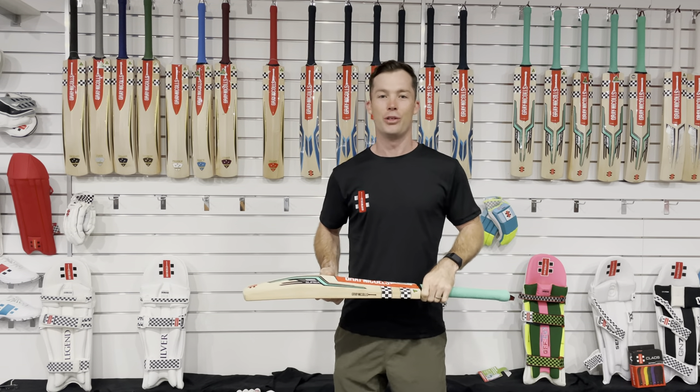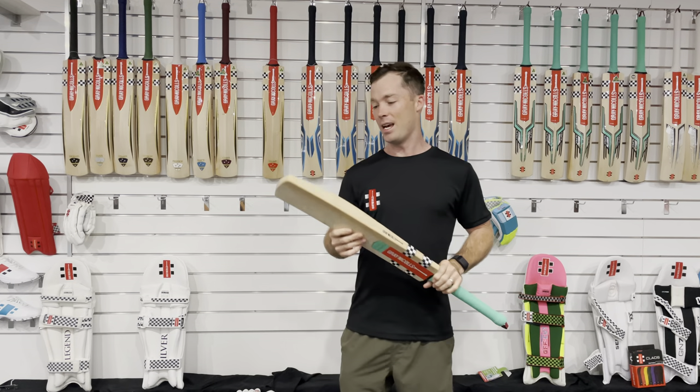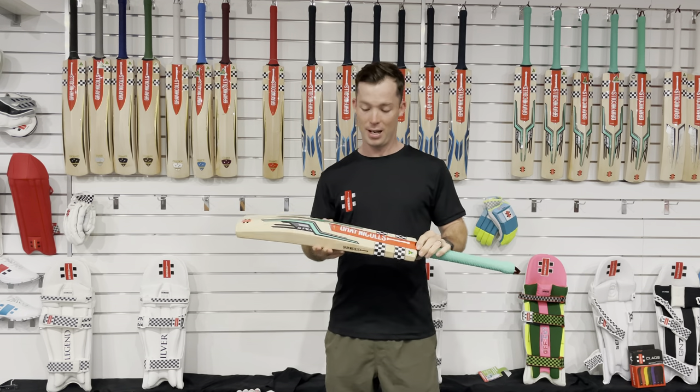G'day, it's Jimmy Pearson here. I'm here to preview the Gray Ankle 2022-23 cricket range. In my hand is the Supra, the bat that I'll be using for this season.